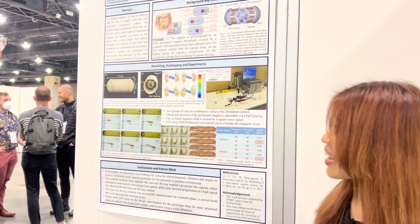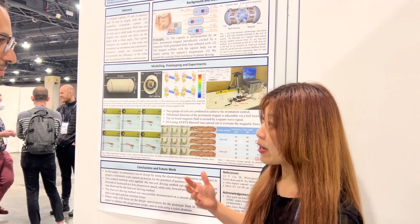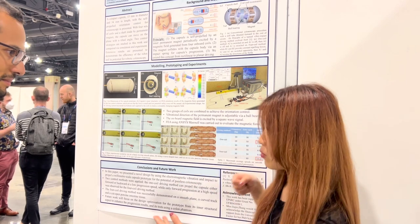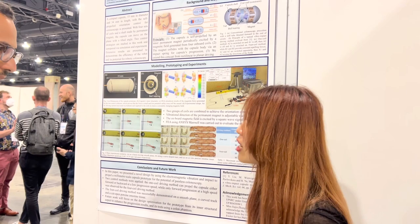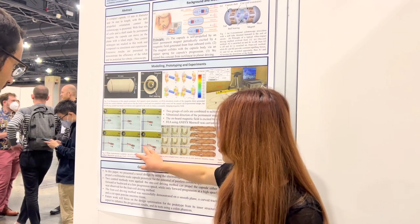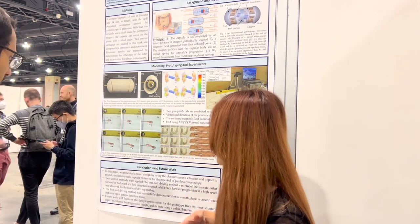Tell me a little bit about your work. So basically you can see here, it's like a colonoscopy. When the patients need to do the surgery or a diagnostic procedure, the doctor needs to thrust a very stiff tube inside your body and it makes you very painful. So here we are to just ease the pain. We use a very soft tether to control a tiny capsule to move inside your body.